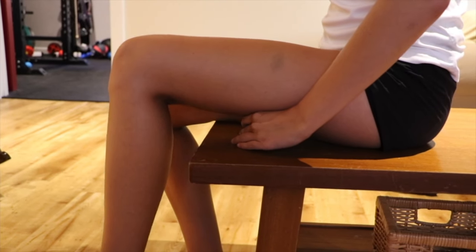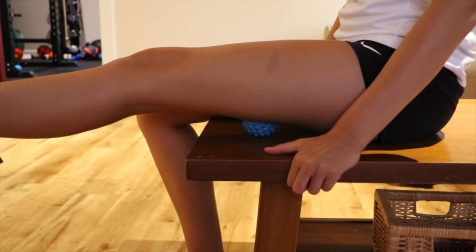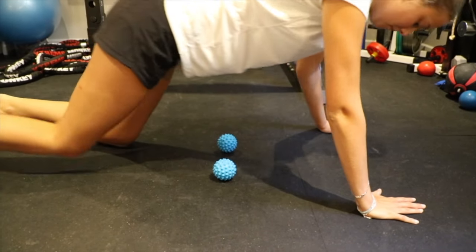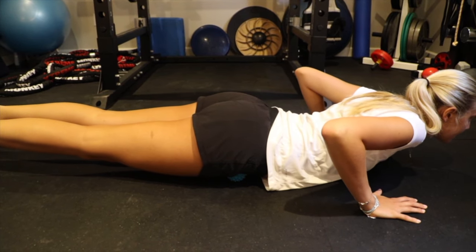Sitting on a firm surface, place the Active Body Ball under your hamstring. Gently straighten your leg out and let it relax down to the floor. Repeat, starting from the knee all the way up towards your hip.